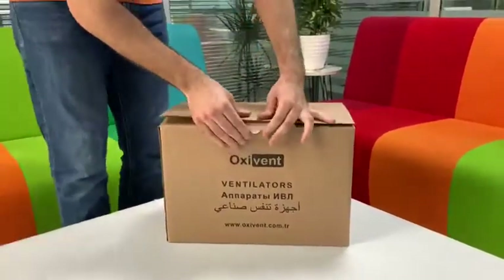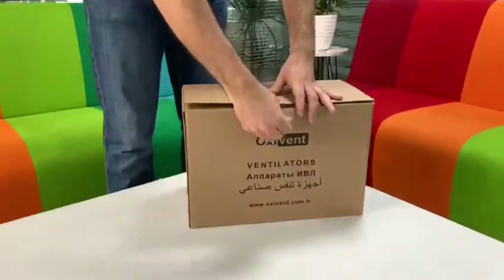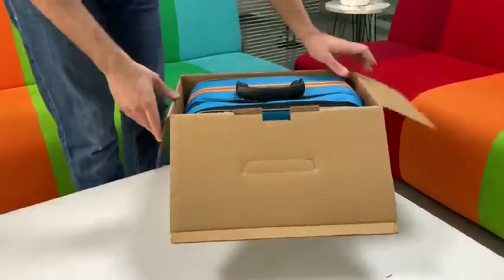This is our ventilator's pocket. You will have it like this when we open.